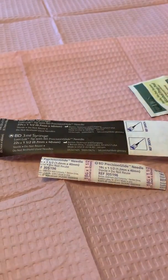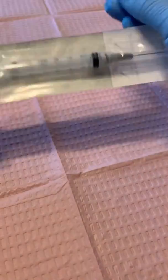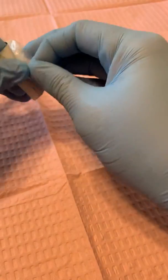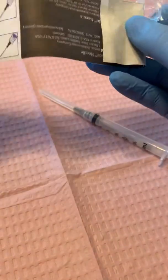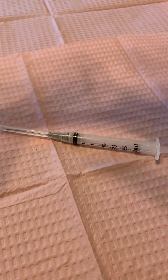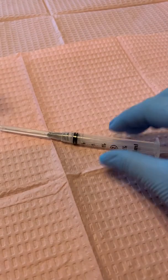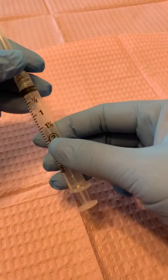I'm going to move this to the side while I open up my syringe. We're just going to peel it open and put it on my working surface here. If I were going to place it on a sterile field you could just drop it on there, but we're not working on a sterile field right now. Here is the syringe.